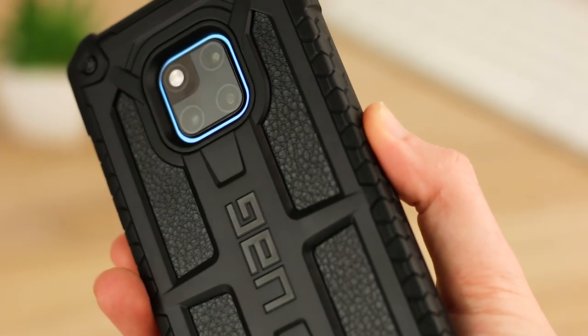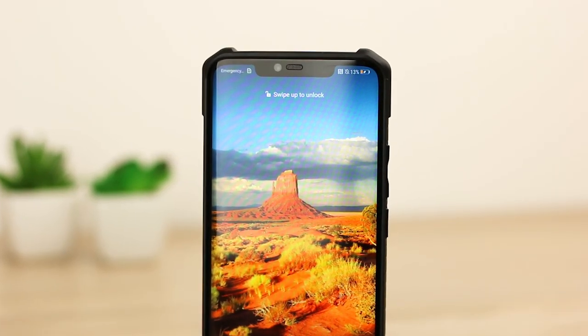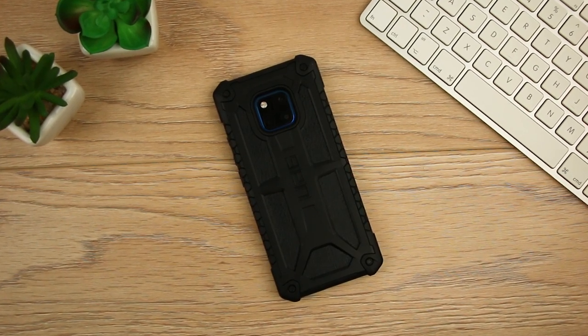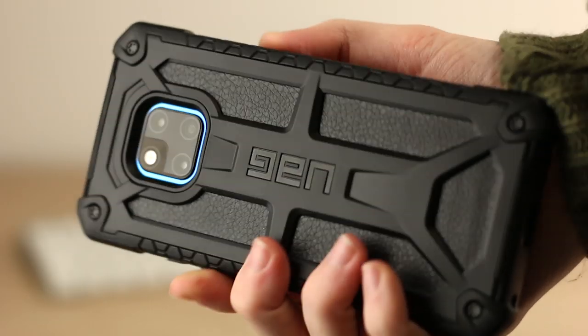With a very premium look and feel, the rugged nature of the Monarch offers outstanding protection for the Mate 20 Pro. As soon as I put the phone into this case, I could immediately tell it was a solid option. Urban Armor Gear advertised this case as having five layers of protection, and this definitely does shine through when you have it in your hand.